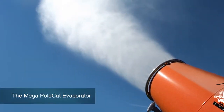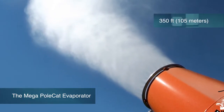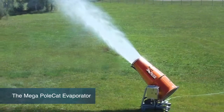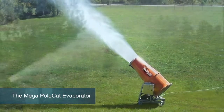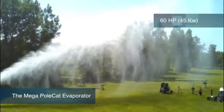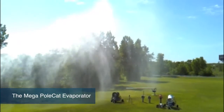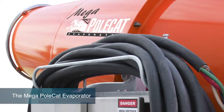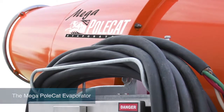The Mega Polecat evaporator is our big throw machine, over 350 feet, that will evaporate water in high volumes over enormous areas. The Mega Polecat is mounted on a forkable galvanized skid with a 60 HP fan. It features an electric head jack, a turntable bearing with menu-driven user-defined 359-degree oscillation, and a control panel with PLC and touchscreen display.